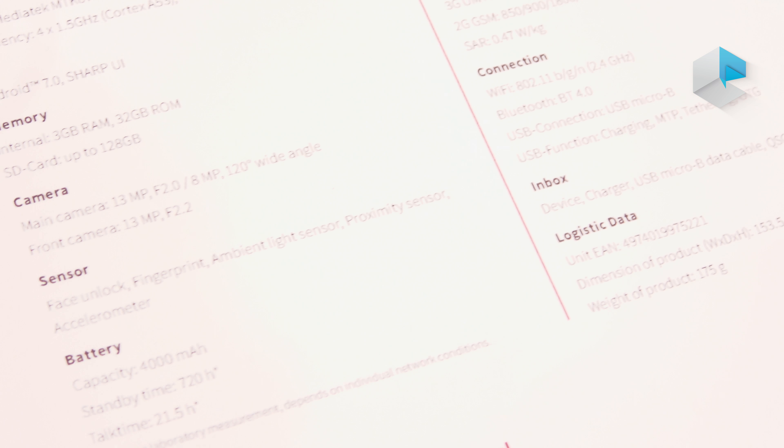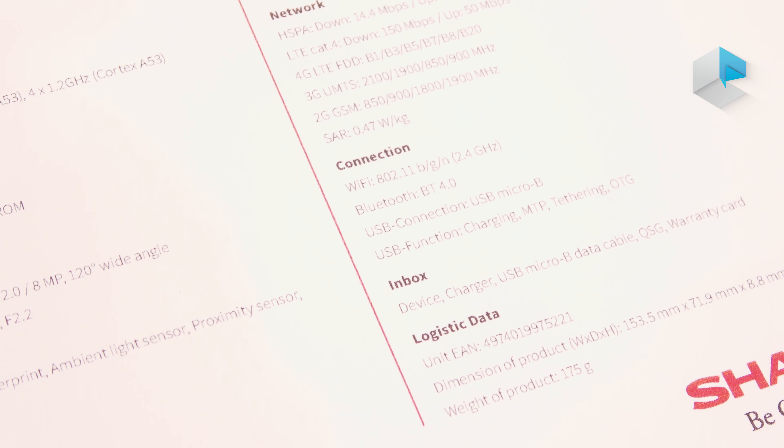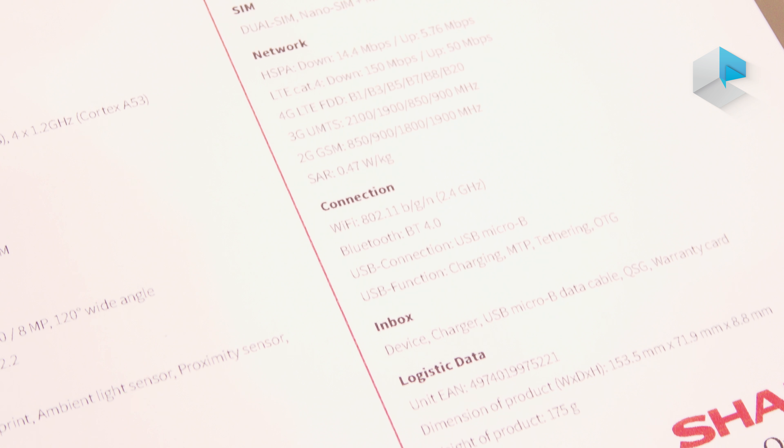The device also features a USB connection and is available now. We start with a nice bundle that includes a Sharp 24-inch TV, showcasing the synergy and convergence with our other Sharp business units. The recommended retail price for the bundle, including the device and the 24-inch TV, is €199.